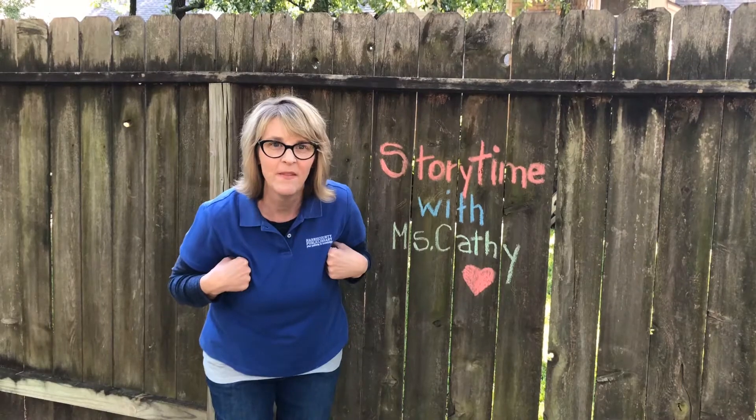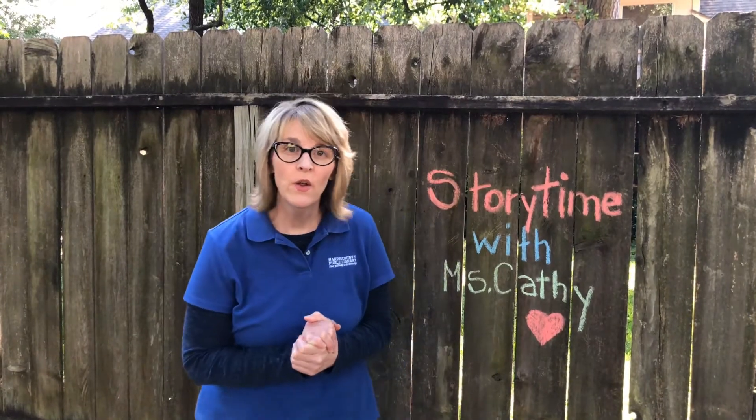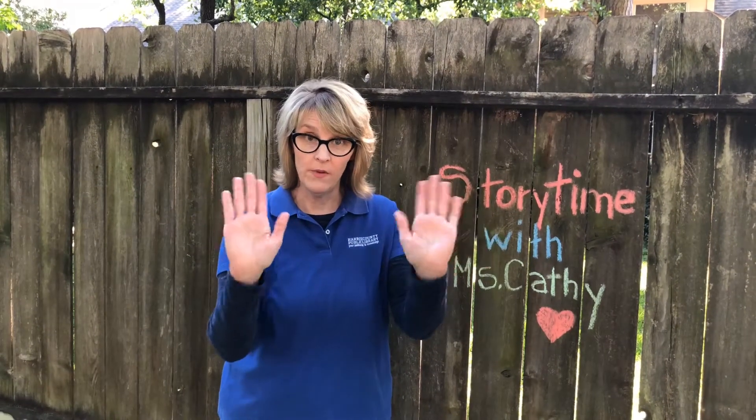I think I heard you that time — great job! Our second song today is called Hoot Hoot Went the Little Brown Owl. Can you hoot like an owl? It goes like this: hoot hoot. Then you're going to need to know how to clap — two hands together, clap.